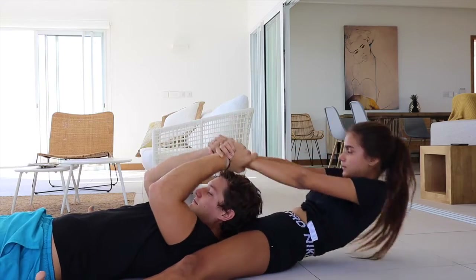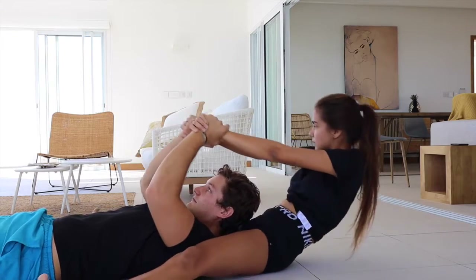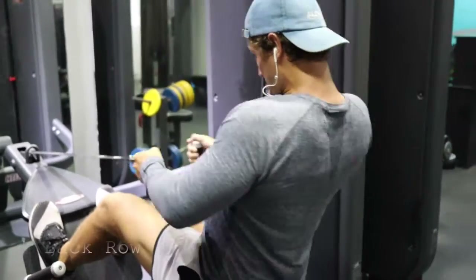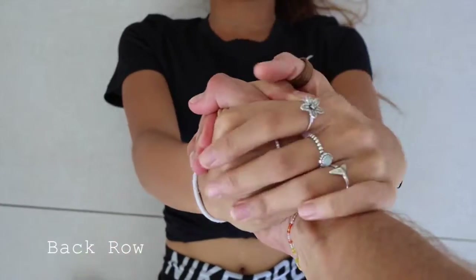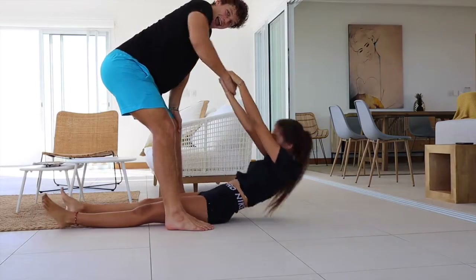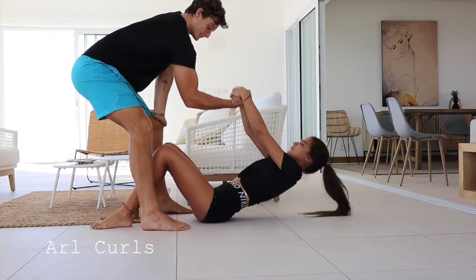Next is triceps — get someone like my really angry girlfriend right now and just do this. Make sure she's resisting, pulling back every time to put more weight on your arms. Next is back: using a simple grip, straight back, bent knees, simply pull towards you. You can even use the same grip for arms.